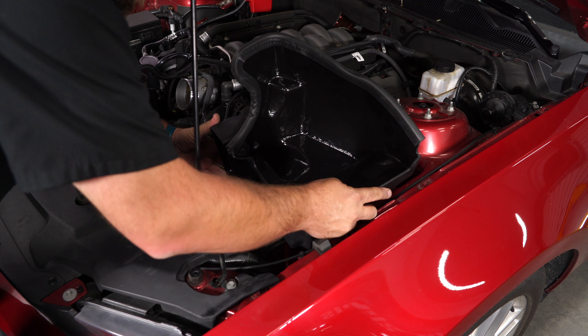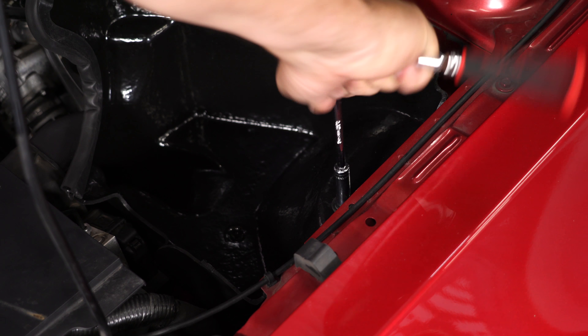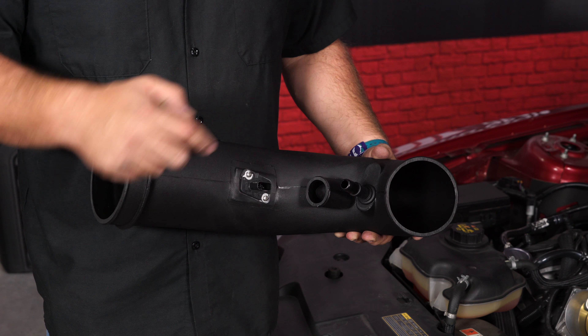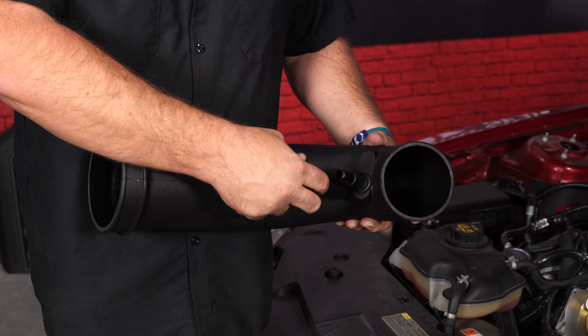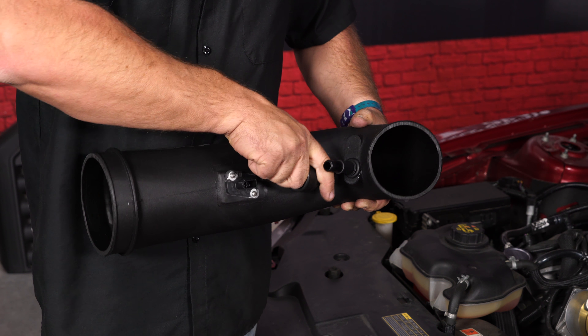Put the air box into place and tighten it down with the original bolt. Before we install the air tube, if you have the sound symposium and want to keep it, it's going to go right here. If not, JLT actually provides a delete — just pop that over there and seal that off.